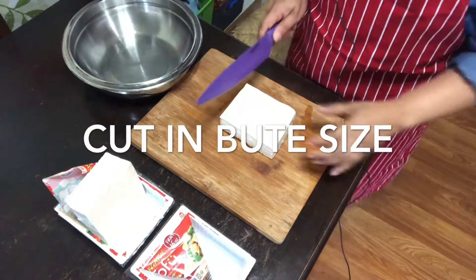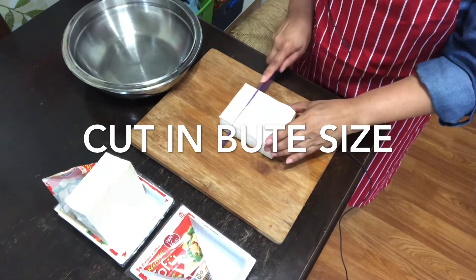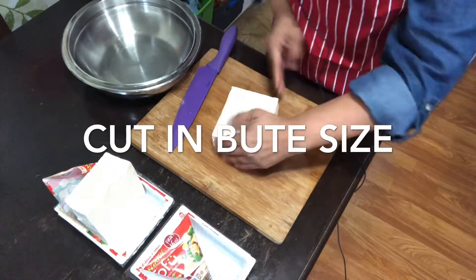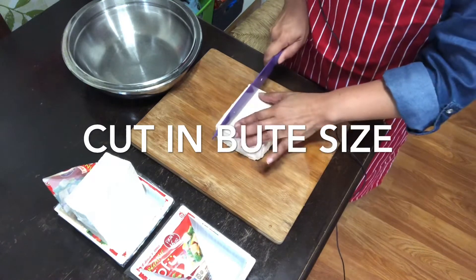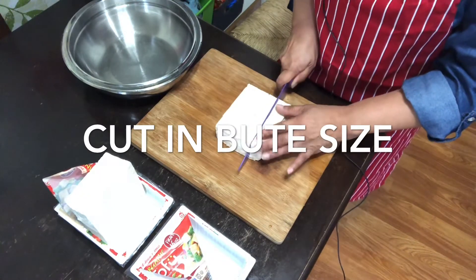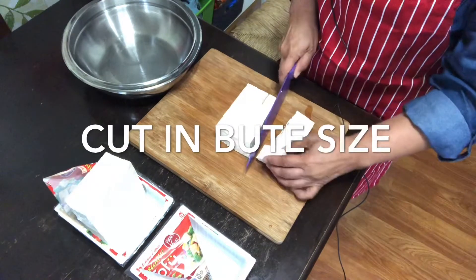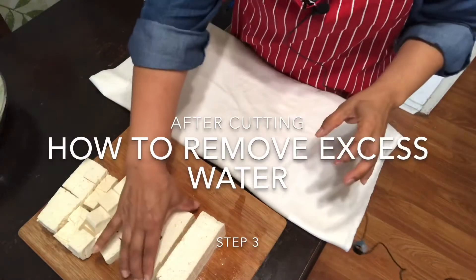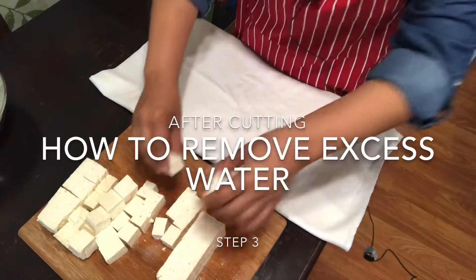This is how I cut my tofu: I cut it into two and then another set. Since the slice is big, I cut them into a bite size like this.